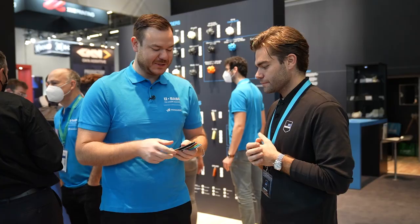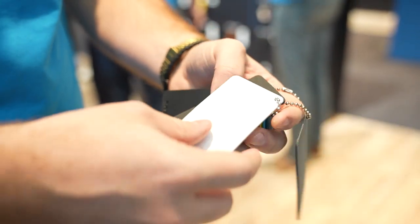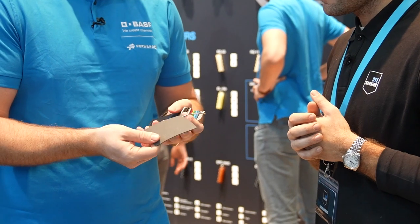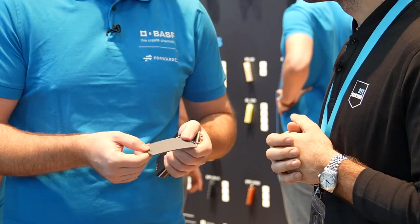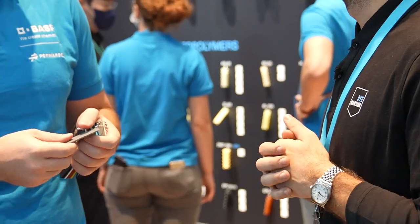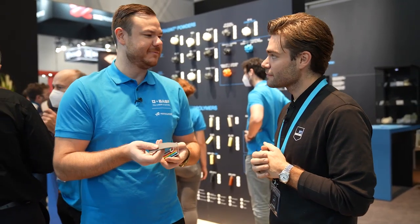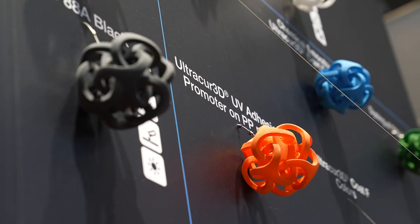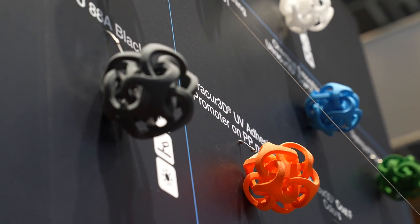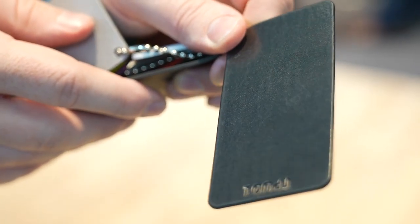I'm super happy about what we can show this year. Because in most cases, when you have a 3D printed part out of the printer — this is the raw part — customers are always complaining about the surface, compared to injection molding and those rough surfaces. We want to have it better. That's why we're so happy that we can now also show TPU parts with vapor fuse and have a really smooth surface.